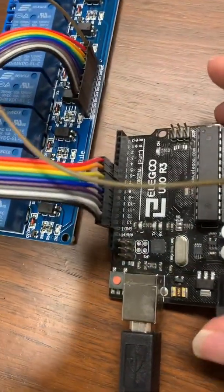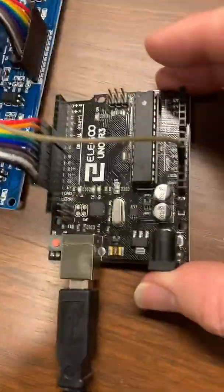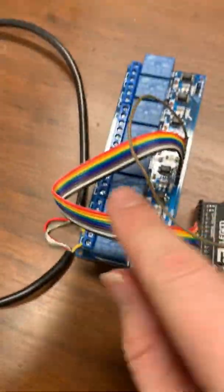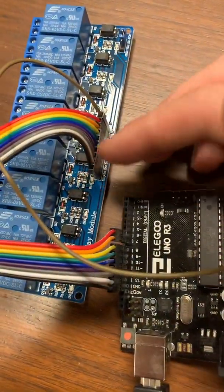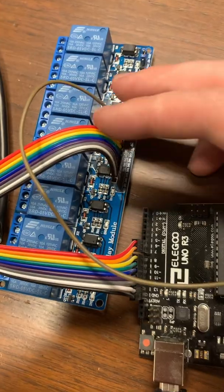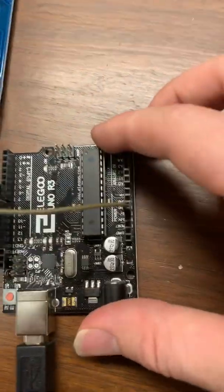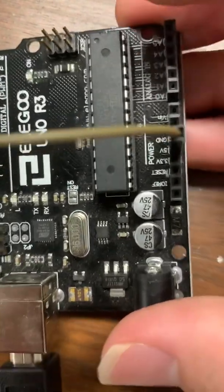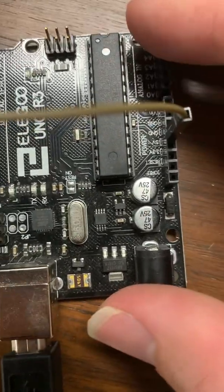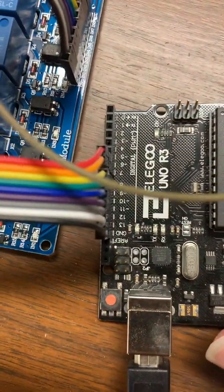The first thing is connecting the Arduino to the relay. It comes with this little strip here, and you connect them all in. The last wire I separated — this one goes to 5 volts. You can see down there. It's going into 5 volts. The black one is the one that goes into ground.